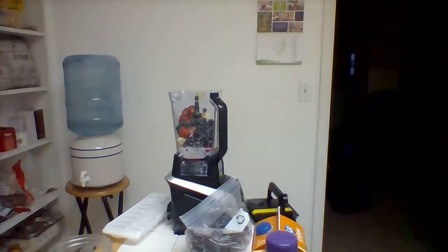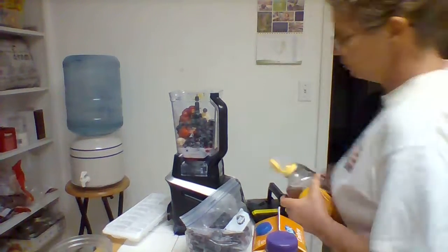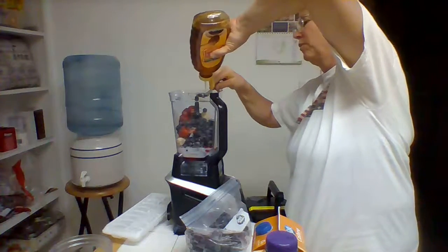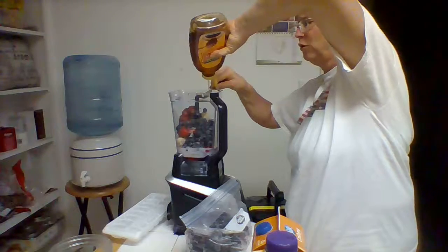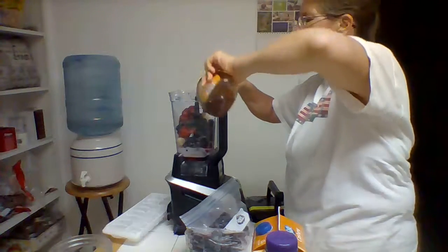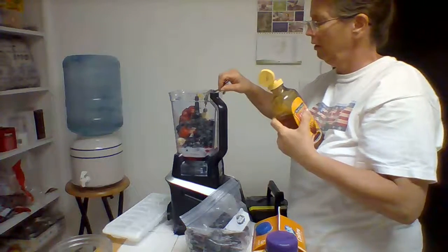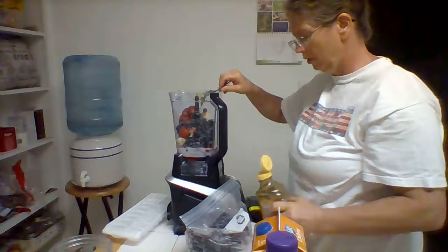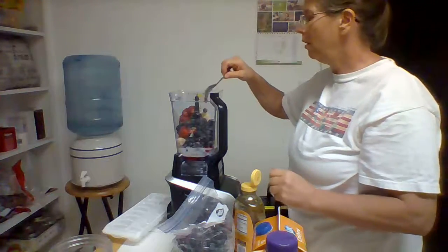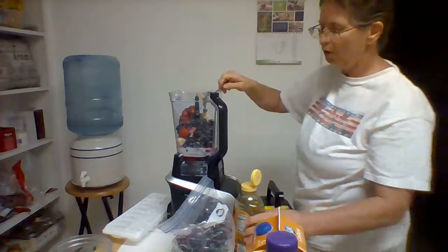Let me grab the honey. Typically I will use a couple tablespoons. This is going to make a double serving for two people, and that's usually about right per serving. I don't use any sugar at all, and this is certainly much healthier for you.